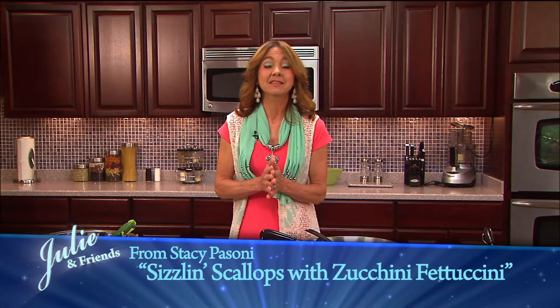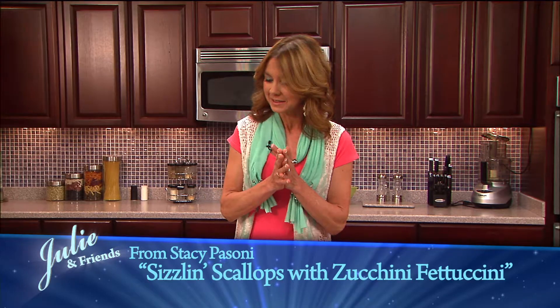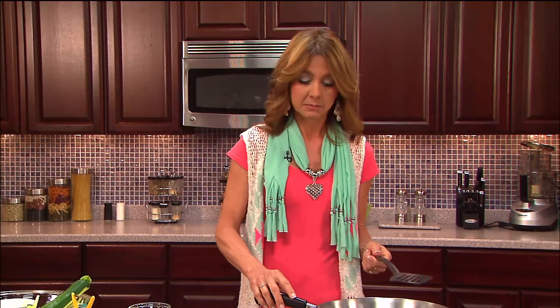Welcome and thanks for joining me here today in the kitchen at TCT. I'm flying solo — I guess Julie and friends went somewhere, maybe waiting to eat, trying on wigs, I don't know! But I have a great recipe for you today: my sizzling scallops with zucchini fettuccine. So delicious and healthy, and I think you'll be really surprised at how fast this is going to come together.